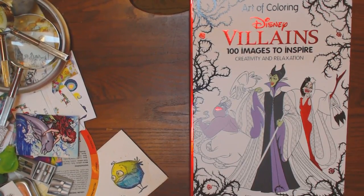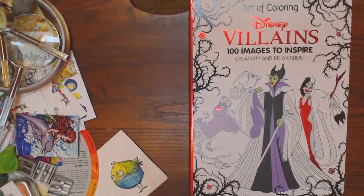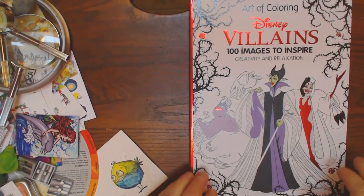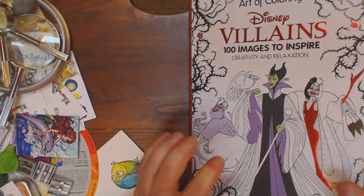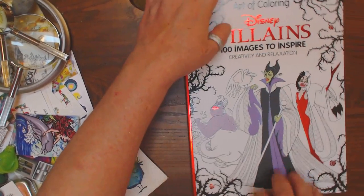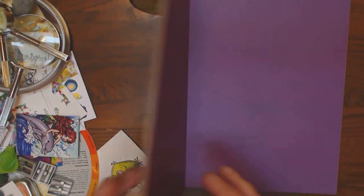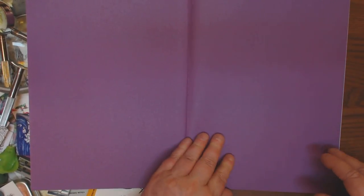As long as we're talking about Halloween, I thought it would be a good time to show you the Disney Villains Art of Coloring book. It's a hundred images to inspire creativity and relaxation. It is one of the hard books with the really hard card book cover, and it's 12 inches this way and approximately 8 inches this way, as well as beautiful purple.